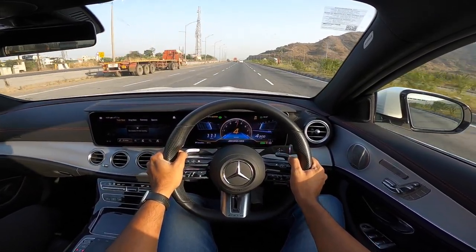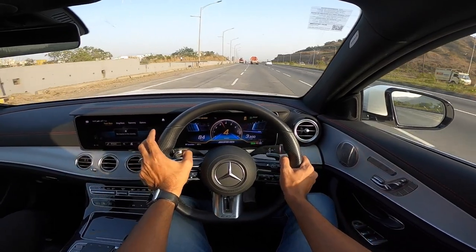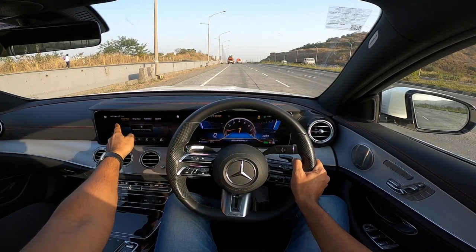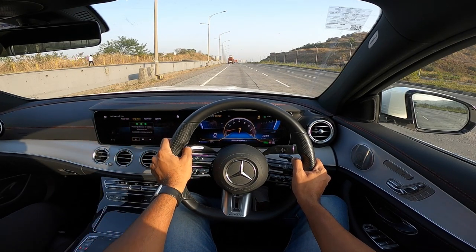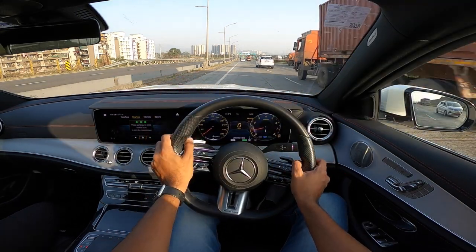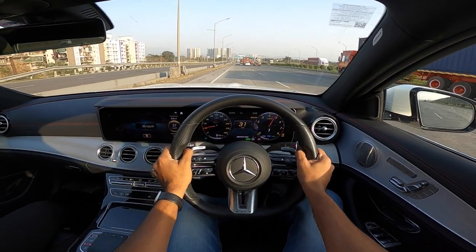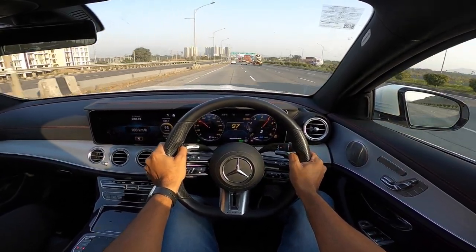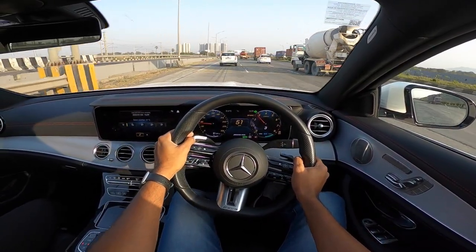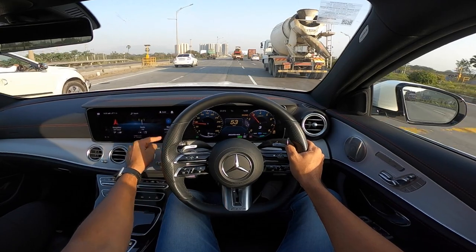We came to a halt — brakes are sure-footed and the gearbox is aggressive in sport mode. Getting into drag race mode, selecting sport display with the yellow dials which look really nice. ESP sport active. Left foot on the brake, right foot on the accelerator, revving to about 2000 rpm and off we go — we did it in 4.75 seconds, not bad at all considering the claimed time is 4.5 seconds.